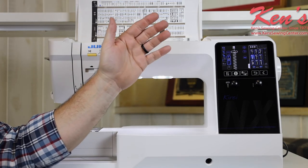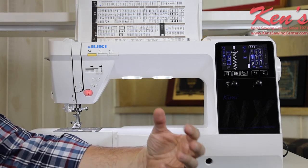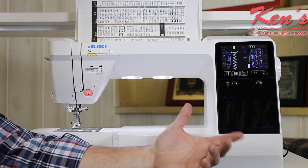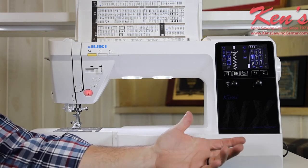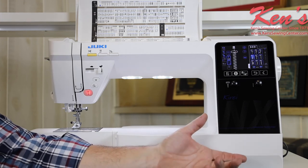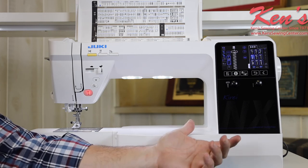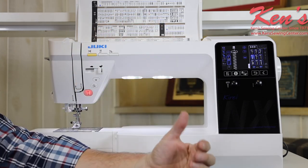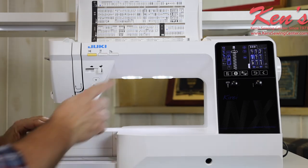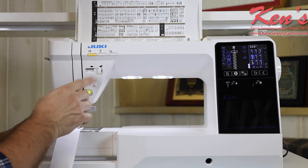Juki has really thought out the accessories for this machine. It comes with a box that has all your presser feet in it — there are literally dozens of presser feet available, and it comes with a huge kit of them included. You can keep those handy. It also comes with a knee lift, the specialized foot control, an extension table, and a canvas-style dust cover made specifically for this machine. Having the pivot feature and the ability to raise the presser foot with just the push of a button is really nice.